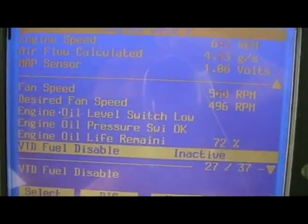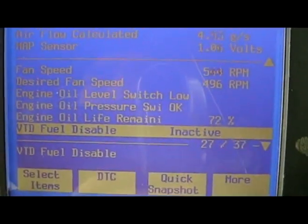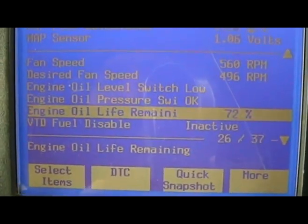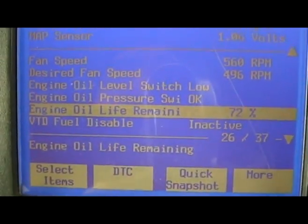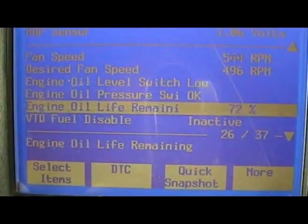Engine oil life remaining — I never knew that was in here. From when we changed the oil last time in the other video, that's now at 72% life left. I'll probably post up what I got here from today.